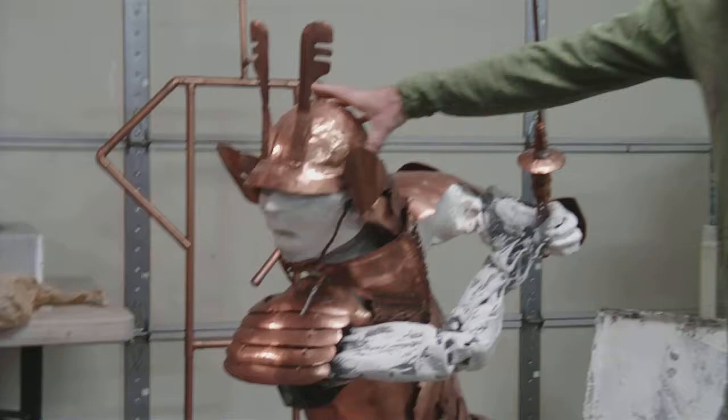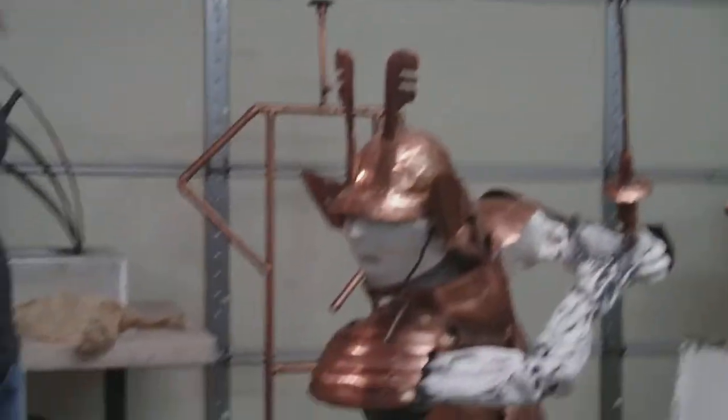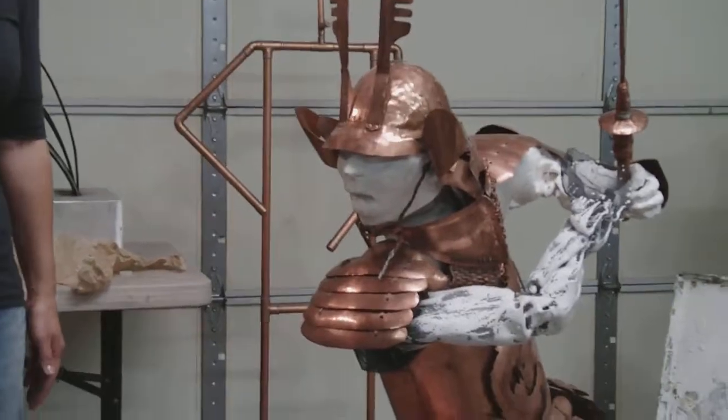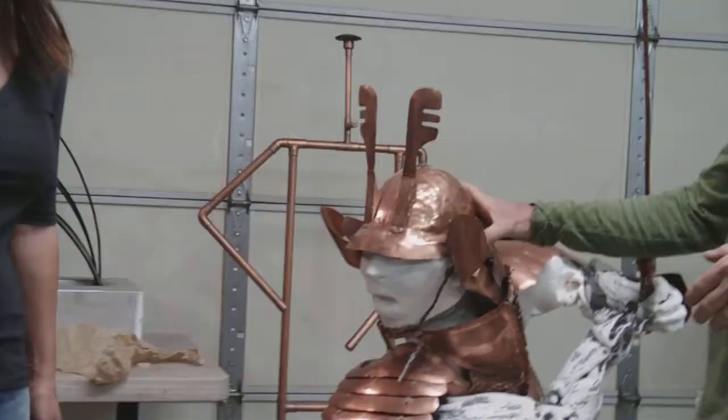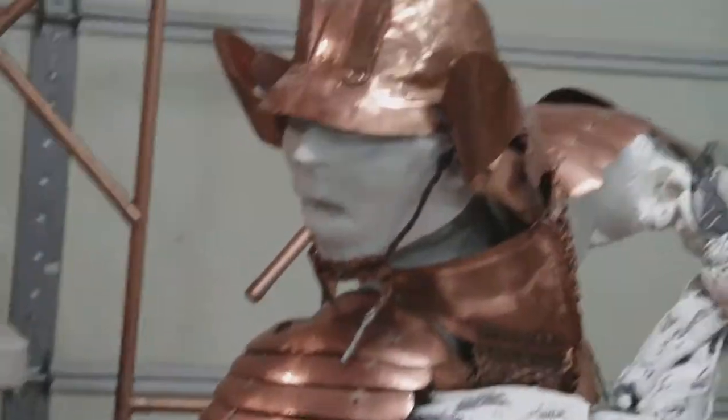Over here I've got a piece that I'm working on right now. I work in several different mediums. This is kind of a mixed media piece. It's samurai armor that I hand — well, I used a planishing hammer but I also did it by hand — hammered this all out of flat copper sheet. This was a big project.